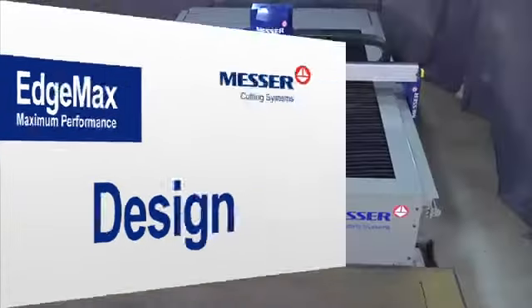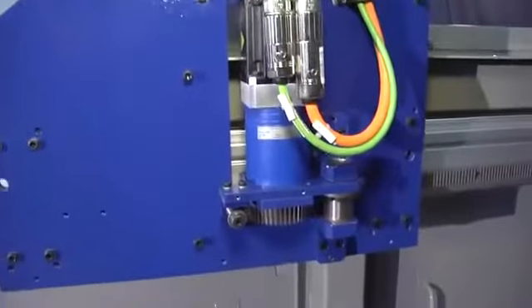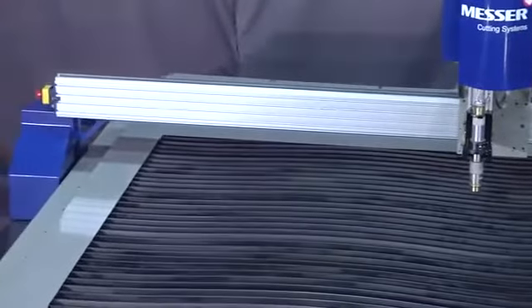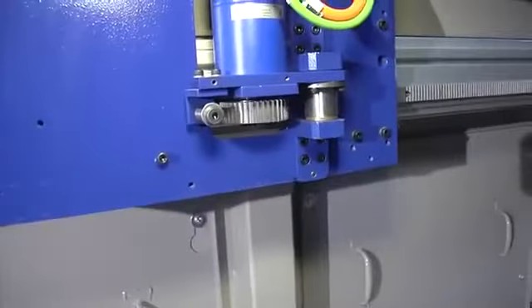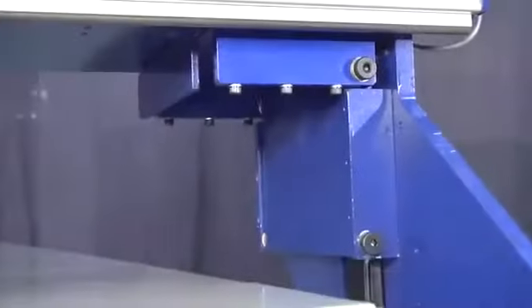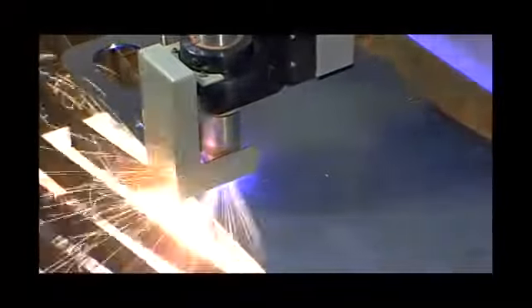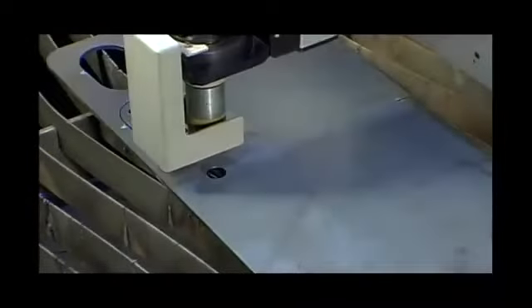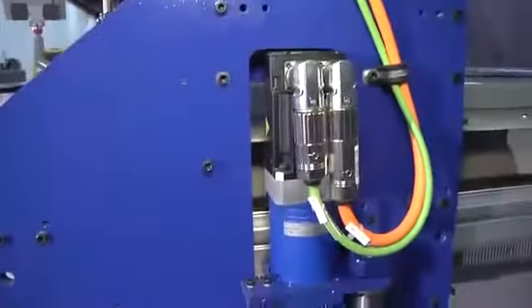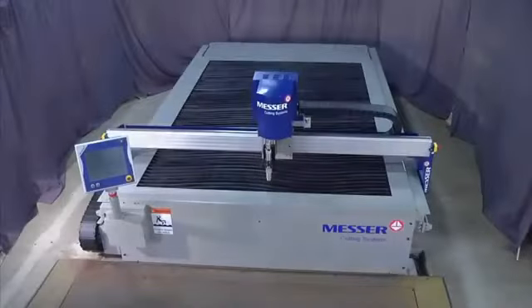The EdgeMax sports a rugged unitized steel table and frame, full capture bearing assemblies, low backlash planetary gearboxes, and a low mass high stiffness aluminum beam driven by dual brushless AC motors. This provides fast acceleration, precise motion, and a very stable cutting platform. The reinforced aluminum beam and end trucks provide a superior gantry. This design creates an excellent platform for higher acceleration and provides better holes and sharper corners, plus it reduces part cleanup.